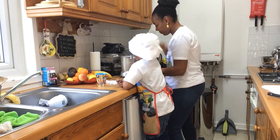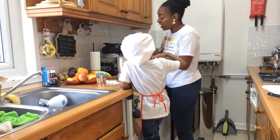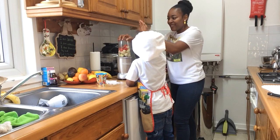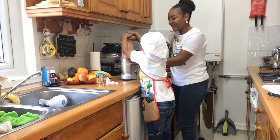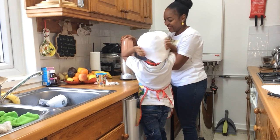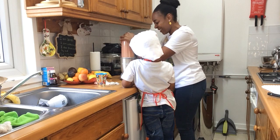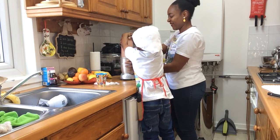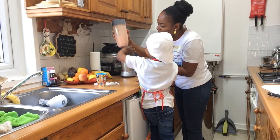Here we go. We're going to blend it all up now. Let's blend it quietly. It's noisy — it's not quiet. Come on, one, two, three, go. Press it, now you blend it. Press. What color is that? It's kind of pink. You know what makes it look pink? It's the strawberry that makes it look pink. Wow, we're finished!